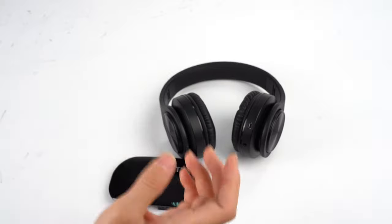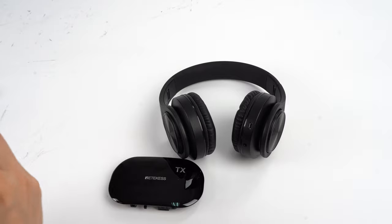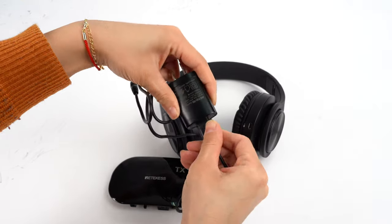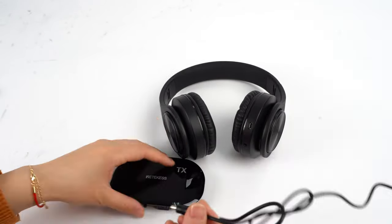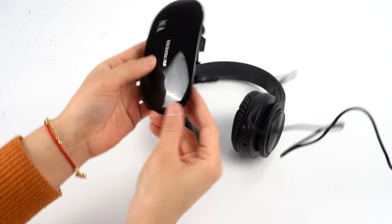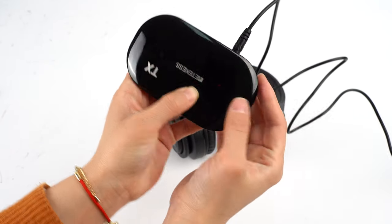First we need to connect it with the power and I will power it on. As you can see, there is a red light on it — red lights.